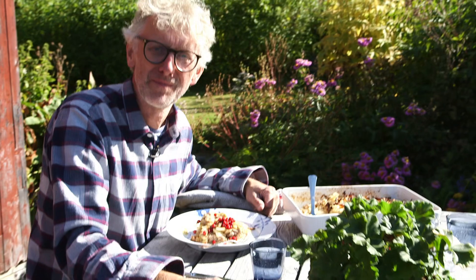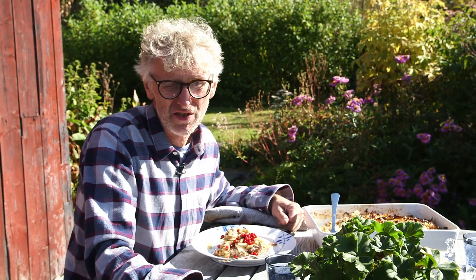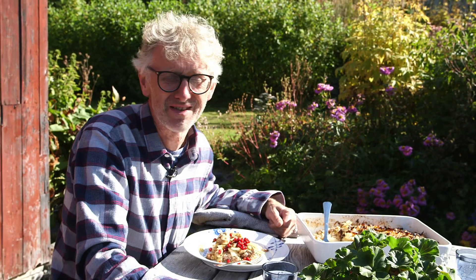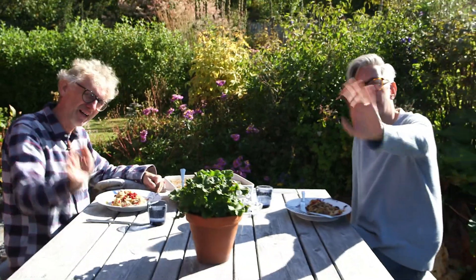If you like our episode, put your thumbs up. If you're a subscriber, put on your notifications because then you won't miss an episode. If you're not a subscriber, just subscribe and put yourself on the mailing list because then you won't miss anything. See you next time. Thank you so much for watching. Bye! Bon appétit!